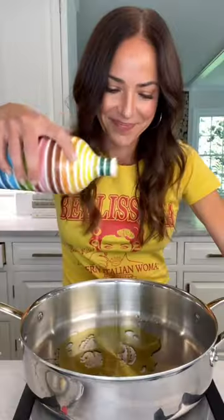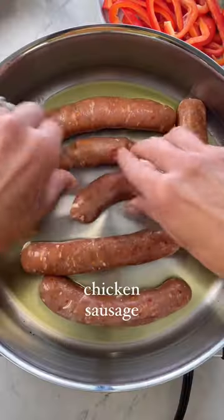My one-pan chicken, sausage, pepper, and onion dinner is a great weekday meal. You start by cooking up your sausage; when they're fully cooked, remove them from the pan.